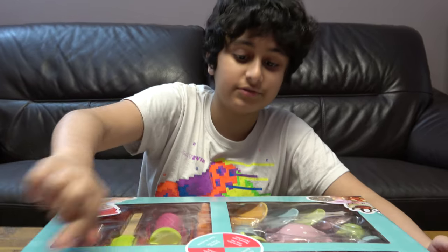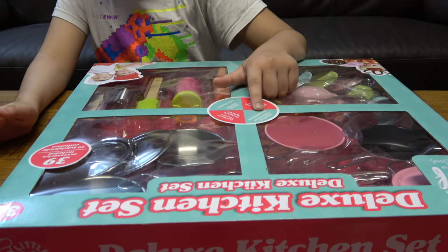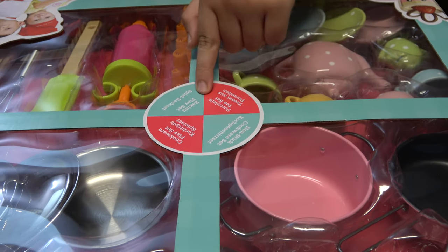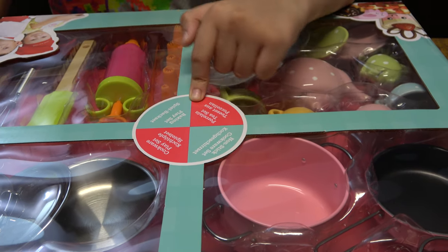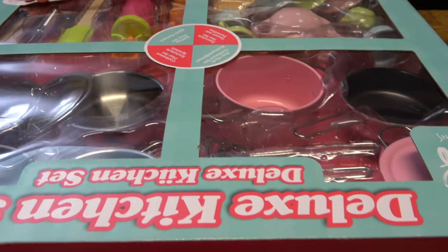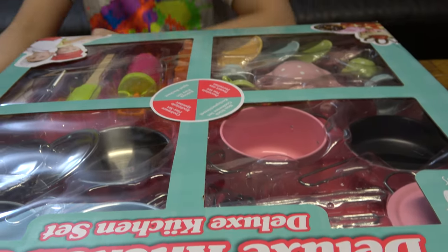Hey guys, today we will be unboxing this deluxe kitchen set — 3 plus 39 accessories included. It's a non-stick cookware set, a cookware play set, a baking play set, and a porcelain tea set. So let's start.